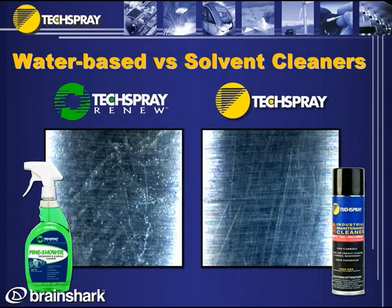This slide demonstrates what I mean by solvents rinsing clean. You'll see on the left is a water-based cleaner — it leaves a bit of a soapy residue, which is pretty typical for this type of cleaner.